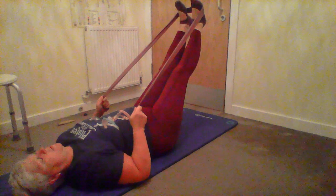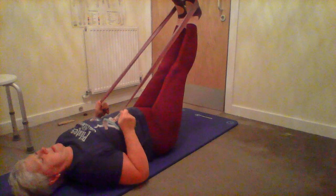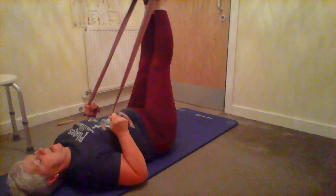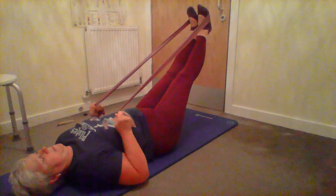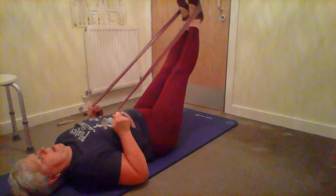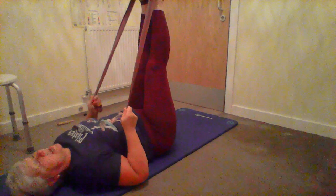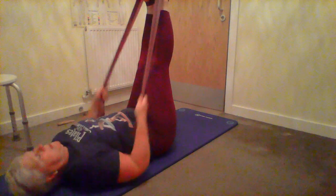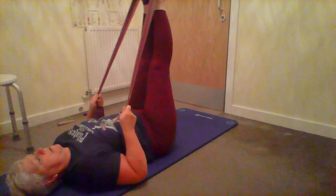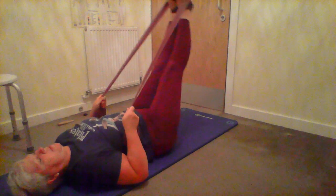We start with leg press: keep a firm hold of the band and slowly pull the legs as vertical as you can without coming out of neutral, then slowly push away. Your focus is pressing into the band to push the legs down without allowing your spine to arch. If you need to make it tighter, squeeze inner thighs, lift the pelvic floor, use your tummy, squeeze your bum.